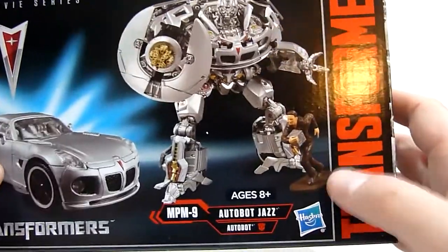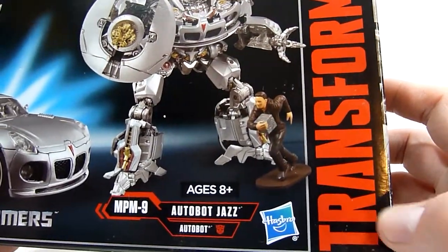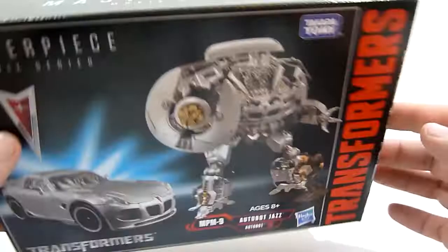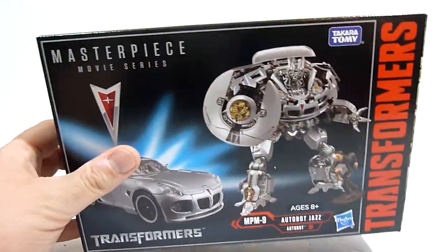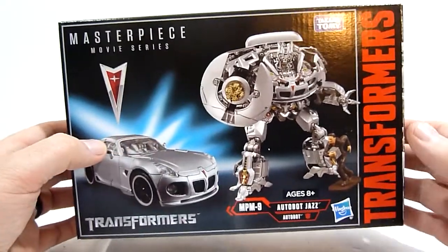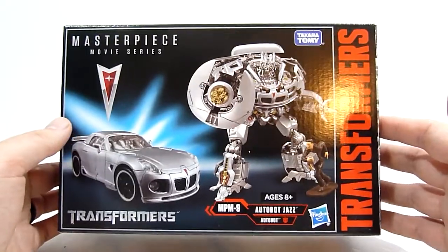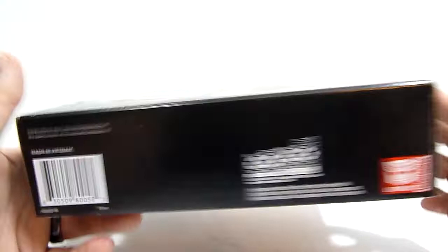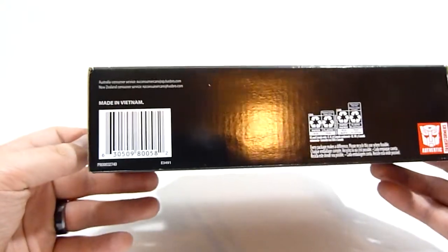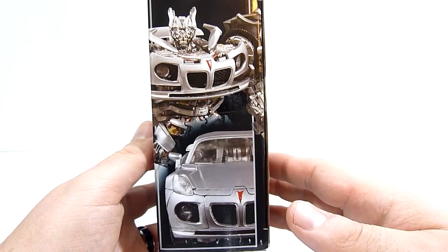Here you can see Jazz in robot mode, as well as the included accessory of a Sam Witwiki figurine carrying the AllSpark cube. This guy retails for right around eighty-nine dollars — about a hundred dollars with shipping. I got this from Hasbro Pulse, rounded out to about a hundred dollars with tax. It arrived this afternoon. The bottom of the box doesn't really have anything notable.